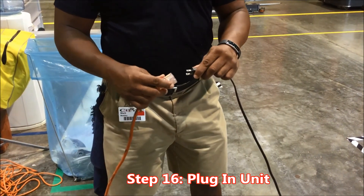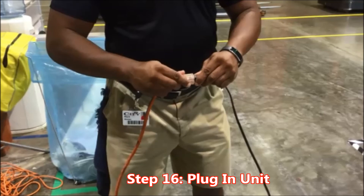Important step number sixteen: plug in the unit. Key point: a beep will sound after two seconds. Reason: to indicate the remote is now paired.